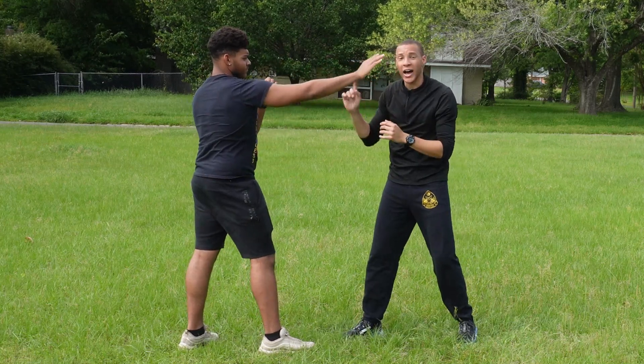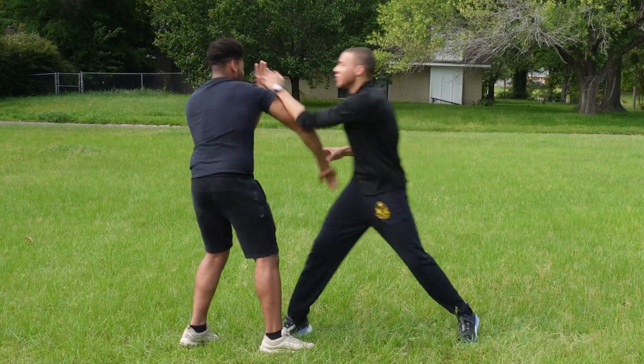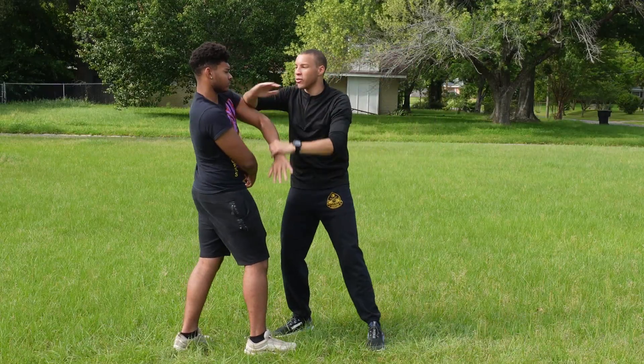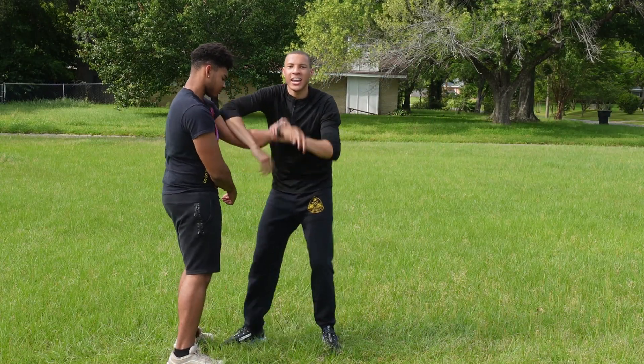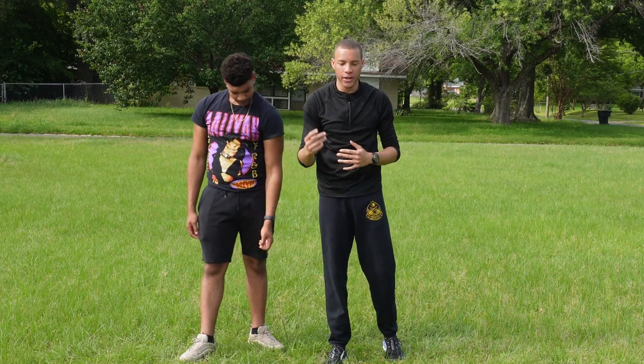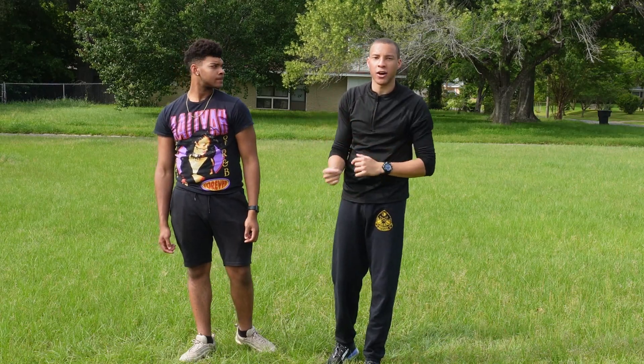Can't punch him in the face — he's occupying center line. This is where you trap. You don't need to go through the motions to try to cross the arms like this and then do something else. In reality, you're just getting that arm out of the way to punch.